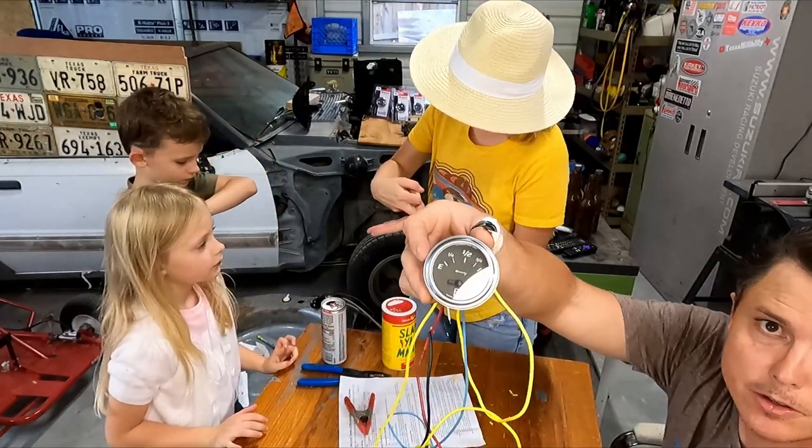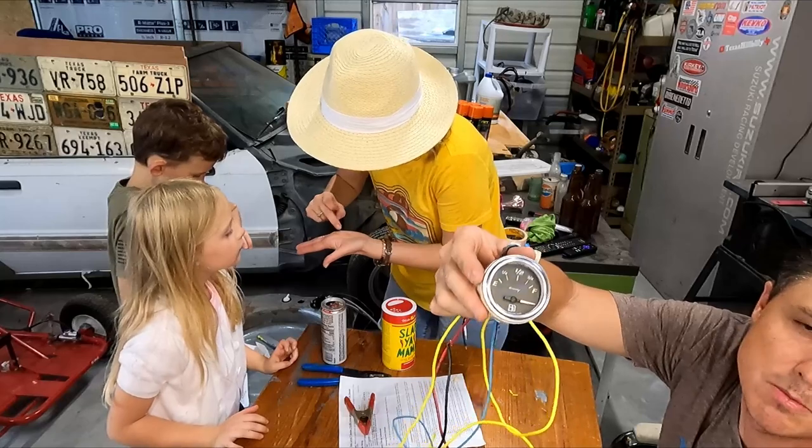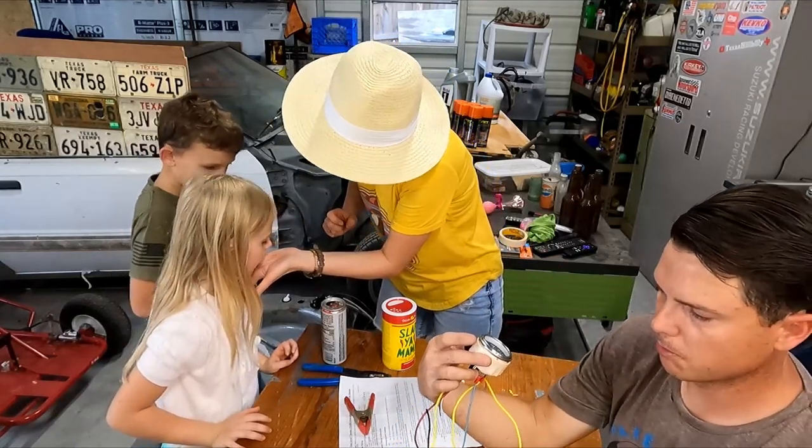I'm holding it down on full right now and it's slowly making its way to full. And I lost my ground.